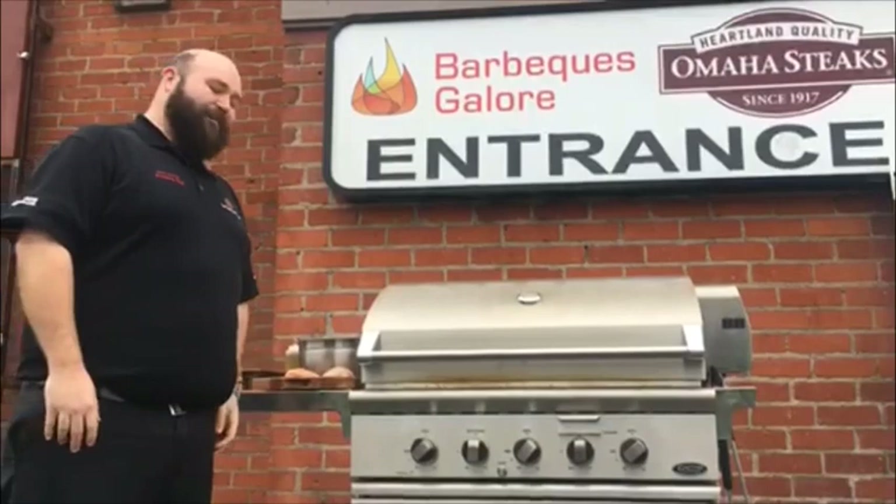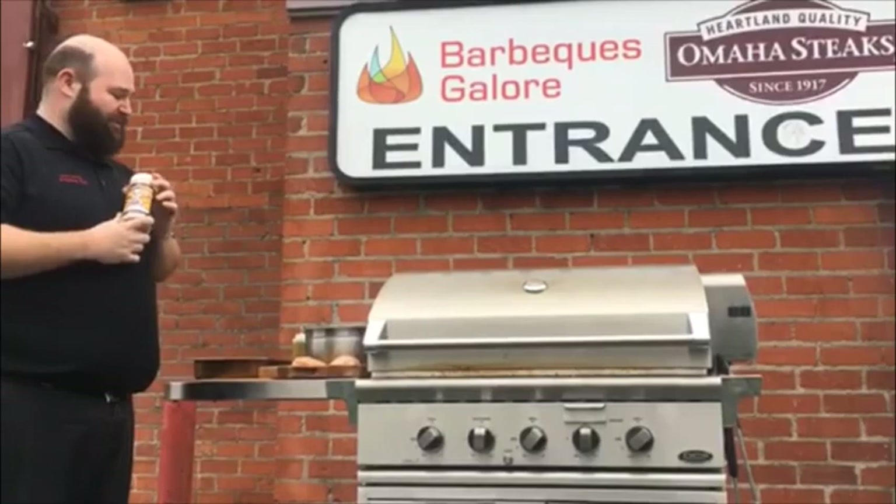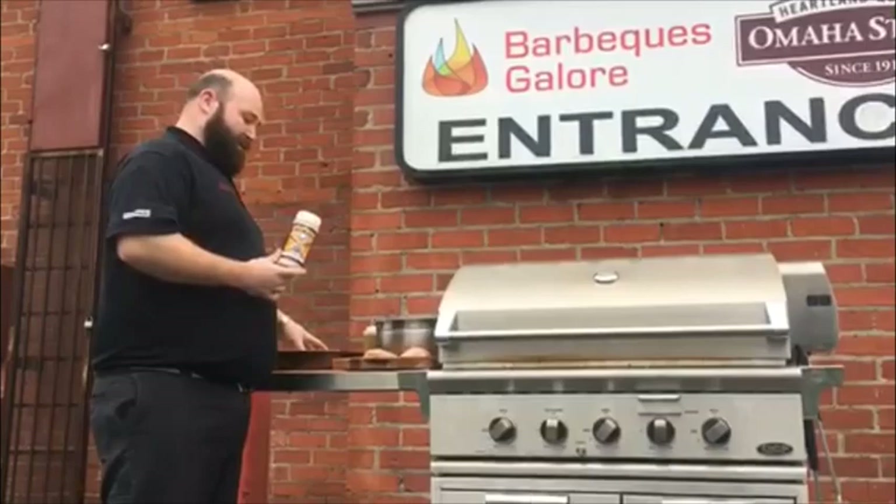Hey guys, Vince here from Barberschooler West LA in an abnormally unsunny California. I'm here to talk to you today about one of my favorite seasonings: John Henry's Mojave Garlic Pepper. The reason I like this rub so much is it is extremely versatile — you can use it on almost anything.